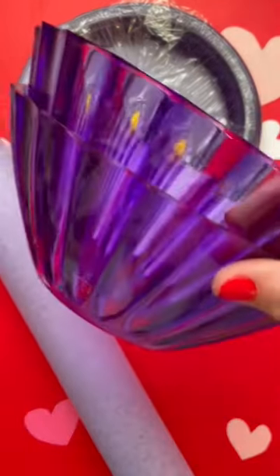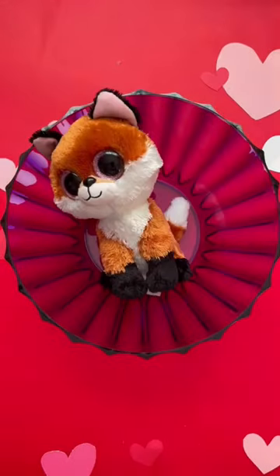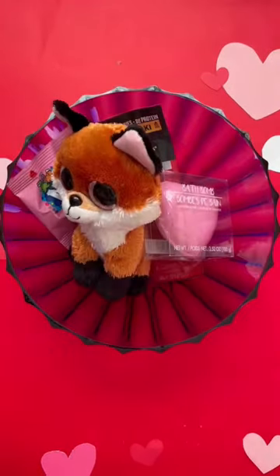This is the most adorable thing you're going to see this Valentine's Day. Dollar store supplies: pool noodle or you can use a foam wreath, plastic bowls and plastic plates.